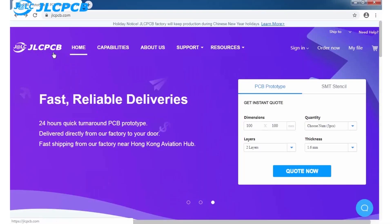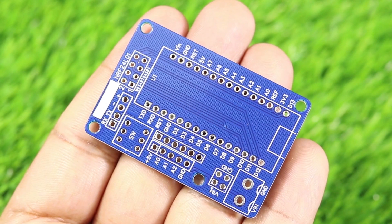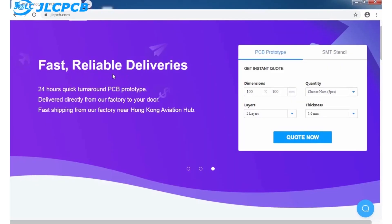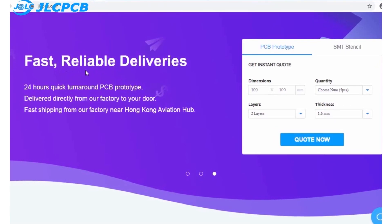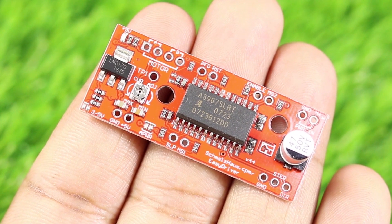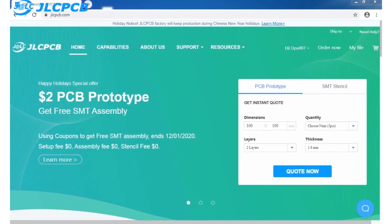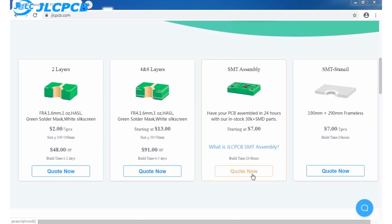This video is sponsored by JLCPCB. They provide the most valuable prices for PCB prototyping. They are one of the most popular and trusted brands in PCB manufacturing. They provide very high quality PCB with very fast production time and shipping service. You can get 5 PCBs of 10x10 cm of any color in just $2. You can use this PCB for prototyping as well as in your DIY project. Now they also have SMT assembly service as well, meaning you can get the PCB with all components already mounted and it starts from $7.